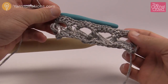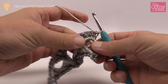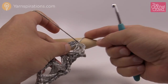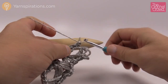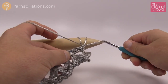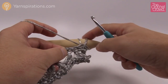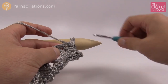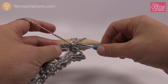Now that I'm all the way back across, I'll turn and broomstick again. When we broomstick we do not chain one first — just immediately pull a big loop and insert it onto the broomstick, then go to the next stitch, pull, and put it onto the broomstick, and keep moving down the row. If your broomstick has a shaft, make sure the loops get to the larger part of the shaft to keep the sizing consistent.